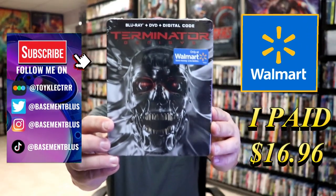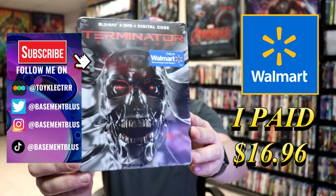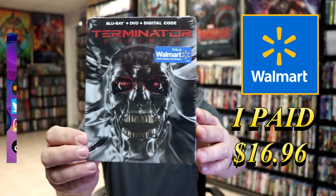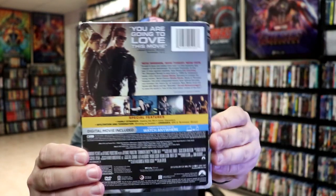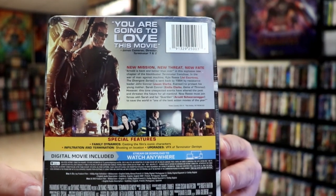So today I located a Terminator Genisys steelbook inside of Walmart. Very surprised to see it. I really like that artwork. This is, of course, Terminator Genisys. And here's the back. If you'd like to read up on it and check out these special features, you can go ahead and pause and do so.